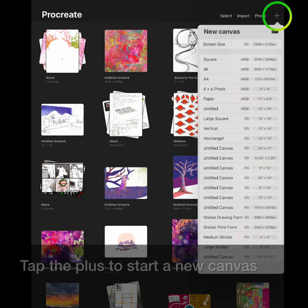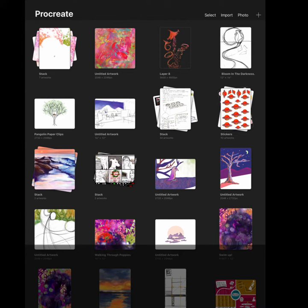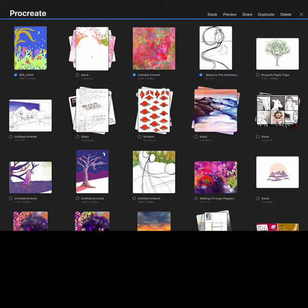Tap the plus to start a new canvas. You can import photos right to your gallery — tap photos to open up your photo library, or you can import files. Choose from any compatible file type and it will open up ready for editing.